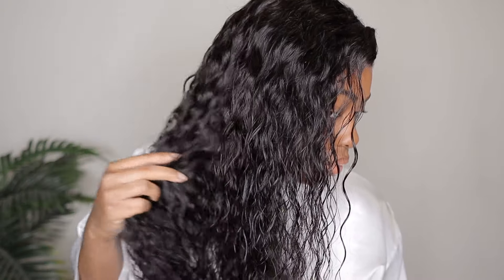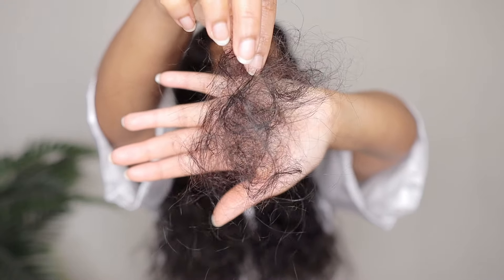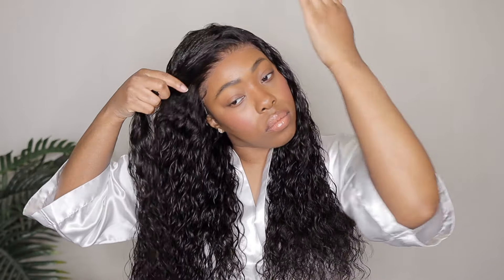This side is officially completed — water wave textures are very pretty and very effortless, which is why I keep the styling portion very simple. I did the same thing to the other side and for some reason this side seemed to have a little bit more shedding than the other side. But after I got all that initial shedding out I didn't have any more issues — I didn't have crazy amounts of hair on the floor, it was just that very first detangling session where I had all that shedding.